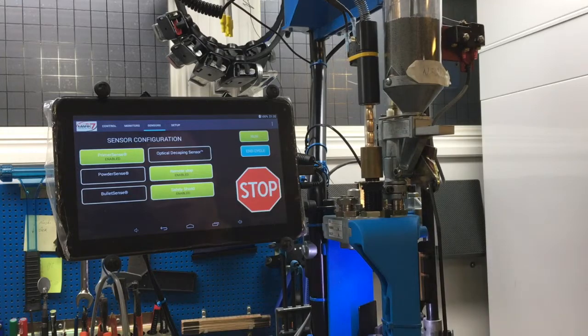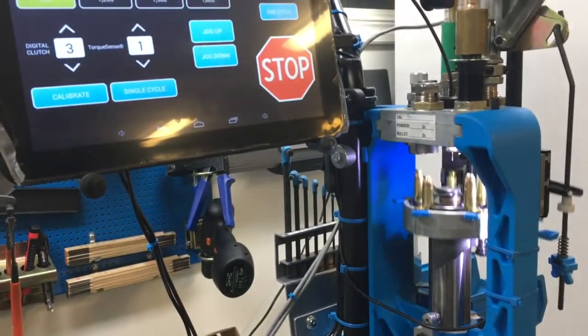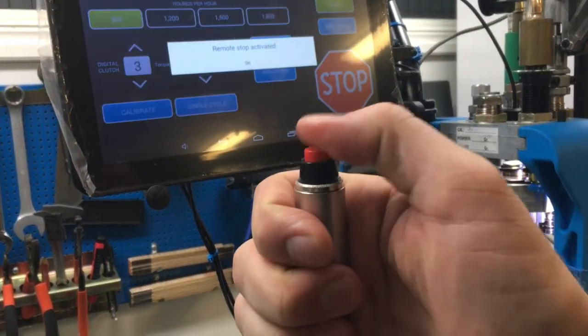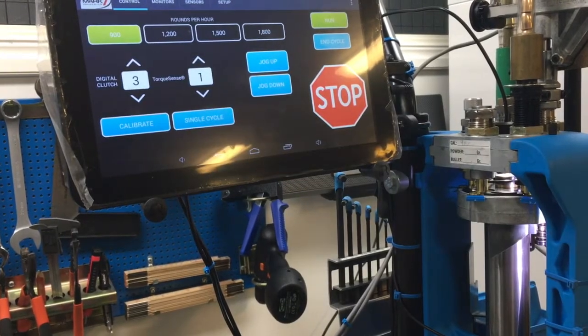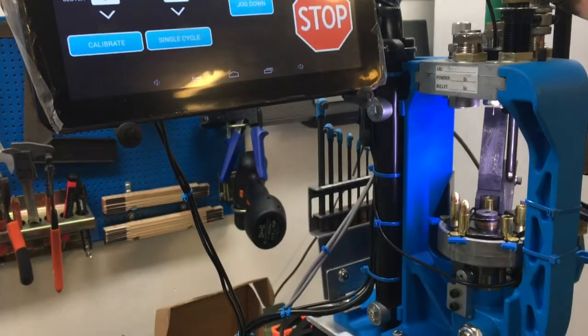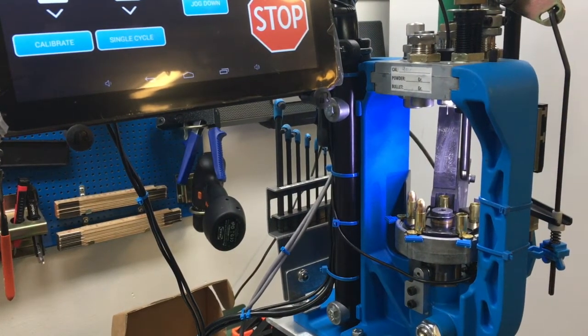The safety shield is for electrical disturbance. I push stop and it stops really easily, then says 'remote stop activated.' I push end cycle and it goes down and stops in the right position to start the next load.